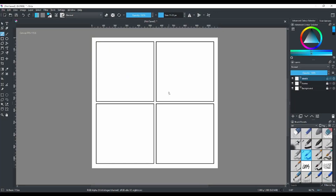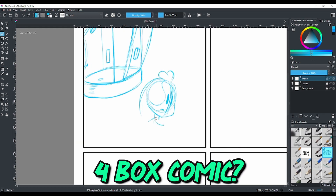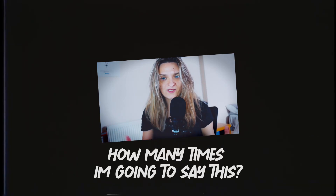Hello and welcome back! Today we're making a comic — but not just any comic. A four-panel style strip comic, one, two, three, four. You've probably seen this a lot on the internet. That same comic is also known as yonkoma, meaning 'four frames' in Japanese.